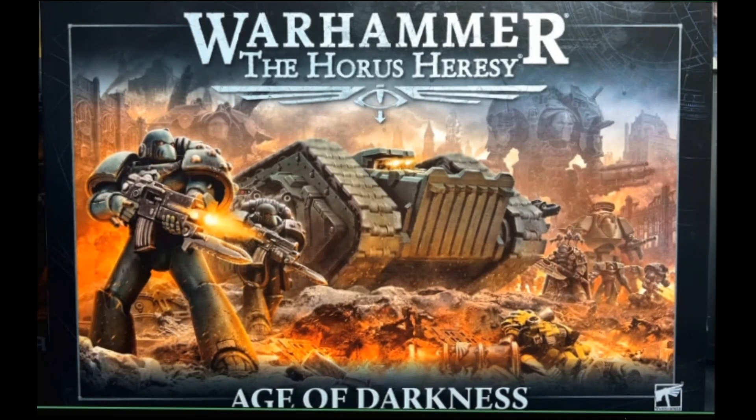Hey everyone, it's Andy here from Trident Wargaming, bringing you a new little series we're trying to do — sprue preview and unboxing videos for Warhammer: The Horus Heresy Age of Darkness. This is more for players who are just jumping in, not sure what's on the sprue or what the models look like, and going over some of the equipment. For experienced players who haven't bought the kits, this will be a good little unboxing as well.